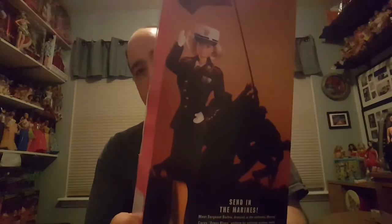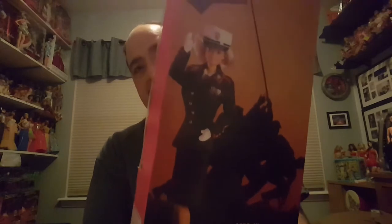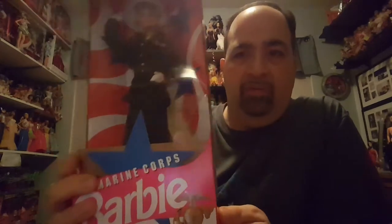Here's a picture of her on the back. And of course, they always look better in the official pictures. All together, I think this is a really cool series. I do like them; I just think this is probably not the best fit, is all I'm saying. But yeah, this is Marine Corps Barbie.